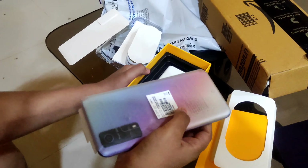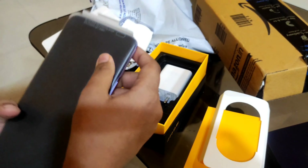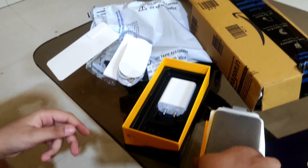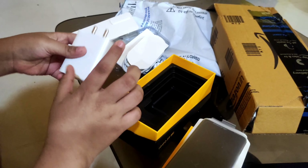And guys, this is the iQOO Z3 in Cyber Blue color. This is a 55 watt charger — fast charging.